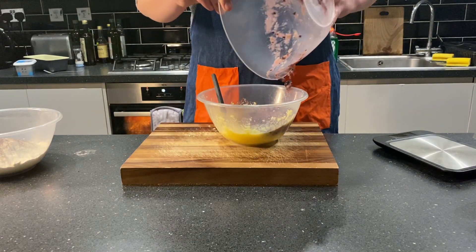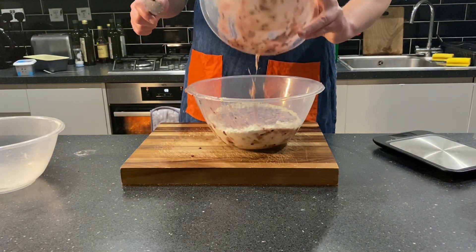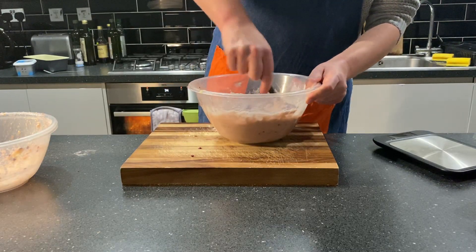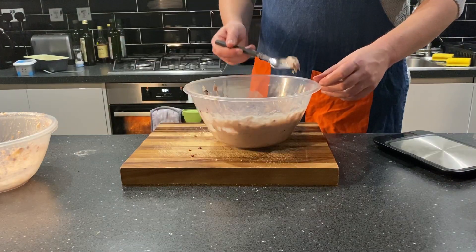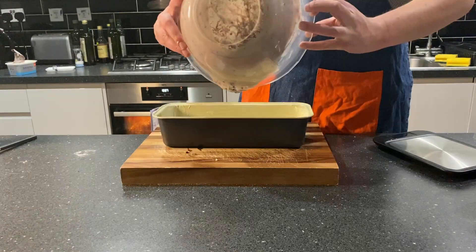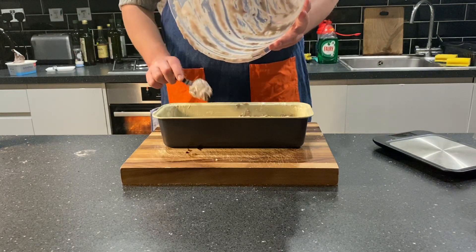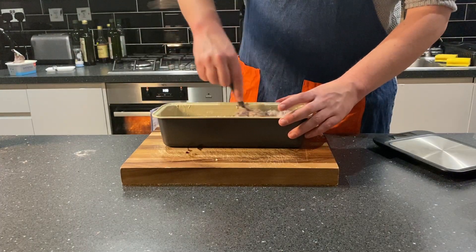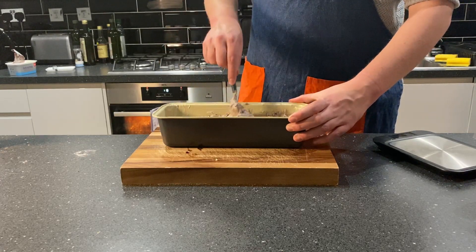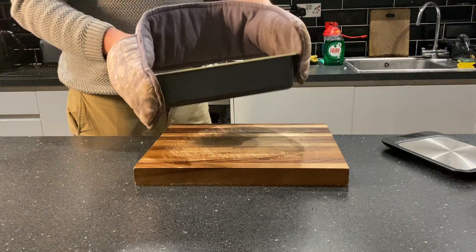Now you want to amalgamate your wet ingredients before mixing these in with the dry ingredients. Then just get a spoon, or use your hands, and knead or stir it together until you have a dough. Find your loaf tin, grease it up, and apply the dough. Once all the dough has safely arrived in the loaf tin, whack it in the oven at 180 degrees for about 45 minutes to an hour, or until it looks roughly like this.